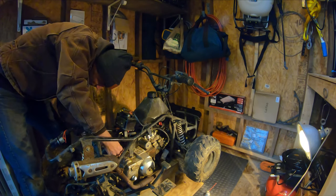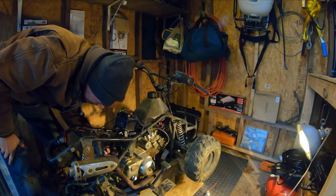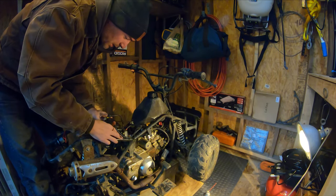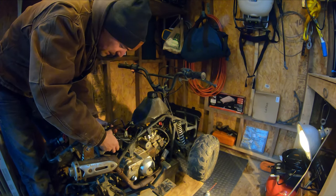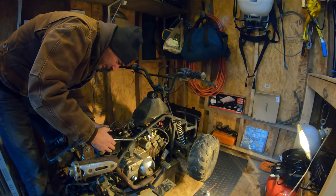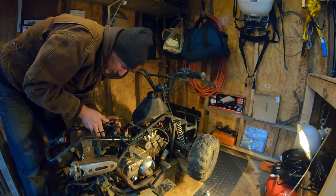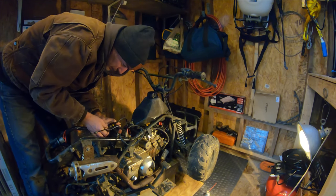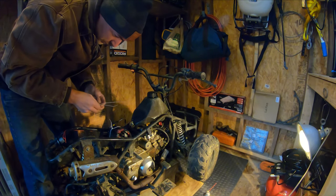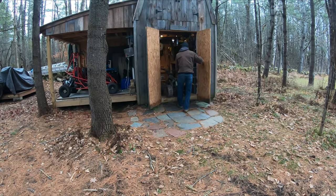There we go — crankcase breather. Voila! Well, what can I do with my battery box so I can go take a ride? I need to replace the zip tie on this for the time being.